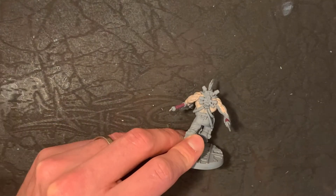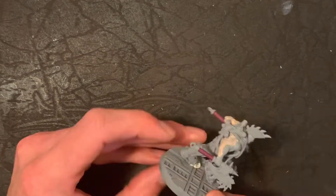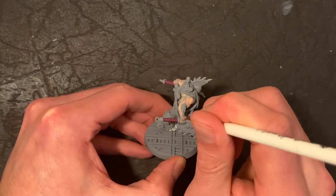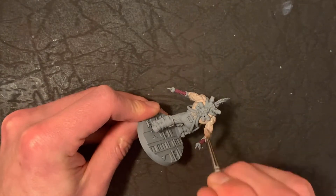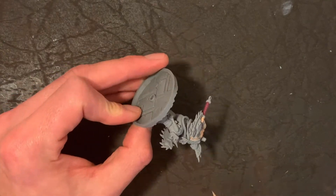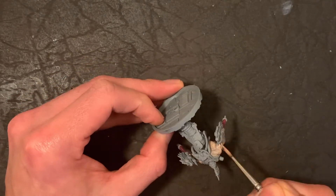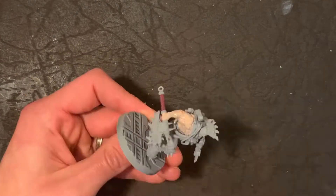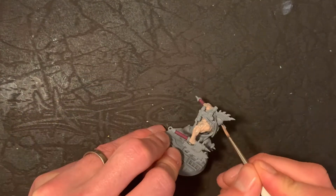You want a nice watery consistency, which means you'll need to do probably two to three coats over the model. The grey primer underneath helps reduce the number of coats needed, but you'll still want to do at least two, potentially three. That will give you a nice smooth finish to the skin tones that you can then go into more detail and work further with.